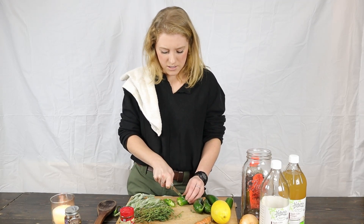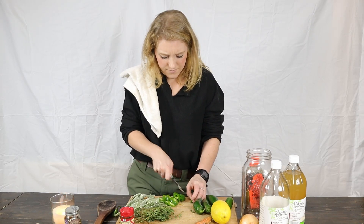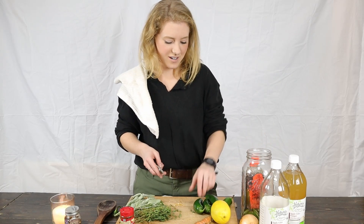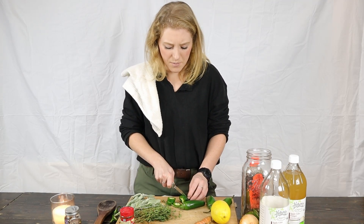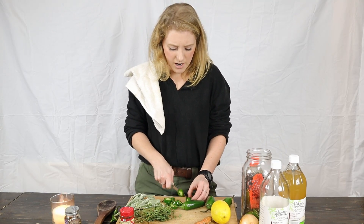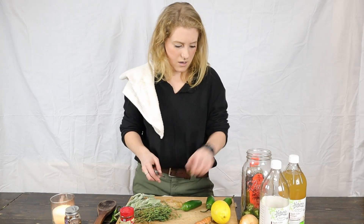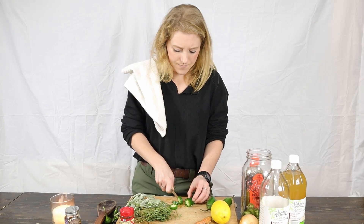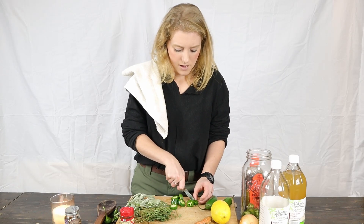First thing you've got to do is just slice and chop all of this goodness. I'll have the full recipe and all measurements on my blog — I'll leave the link down below in case you want to check it out. It's pretty simple and straightforward to make, just a lot of ingredients, but they're good ones.